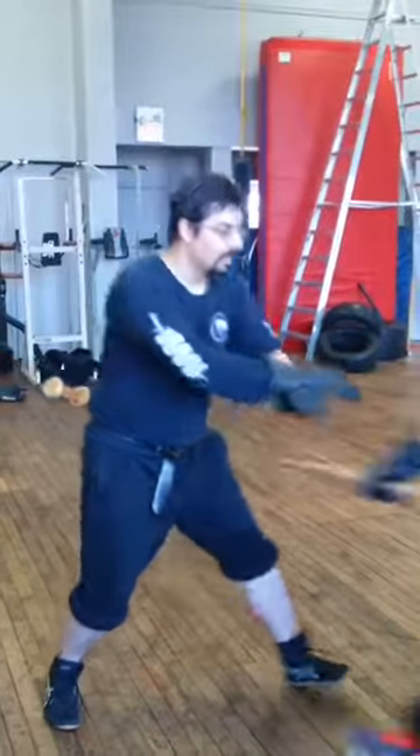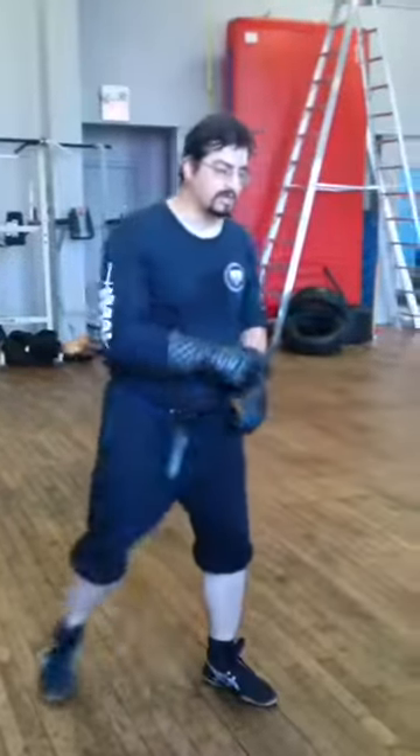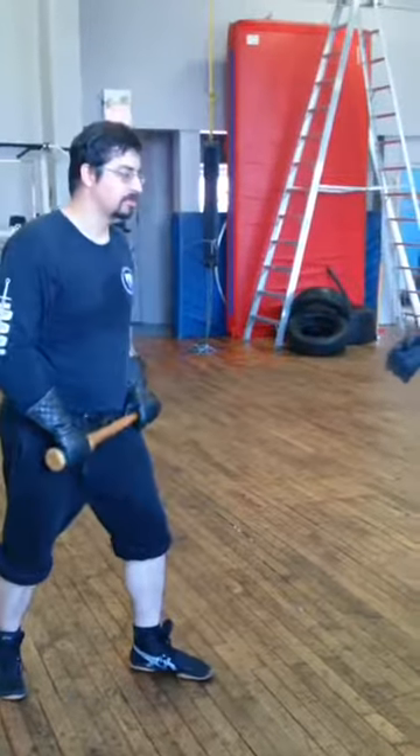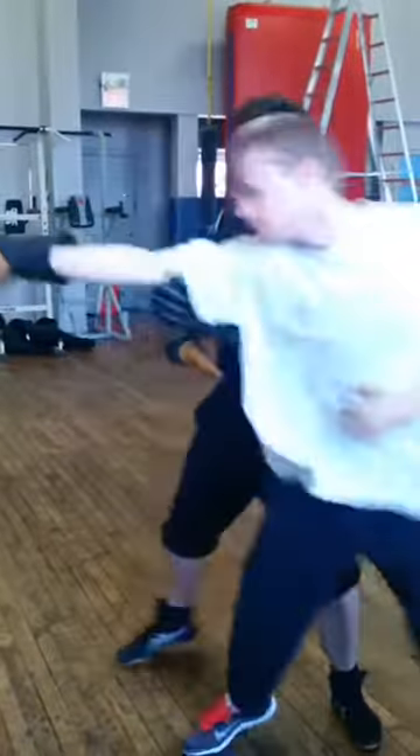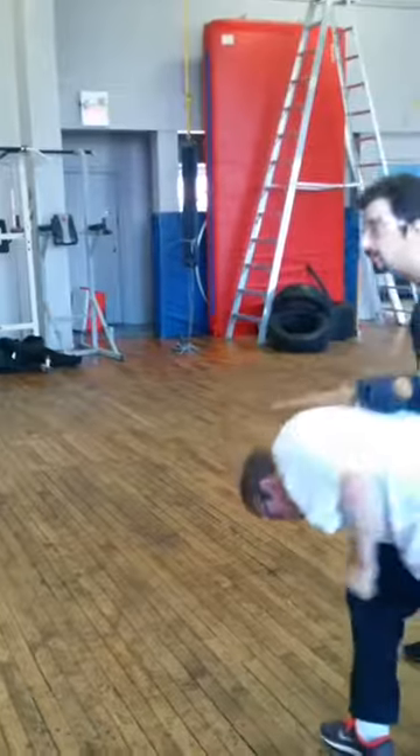Specifically, the lower team with the pullback, and check and stab for arm breaks with the push through. Without push through, we have opportunities — we've got to probably cover without the dagger. With the dagger, if he pushes through, I have check and stab. If he retracts, I have lower team.